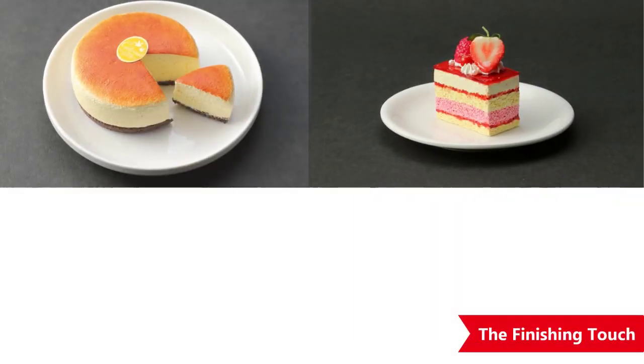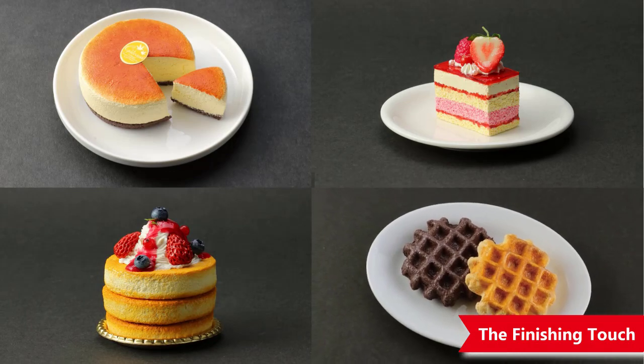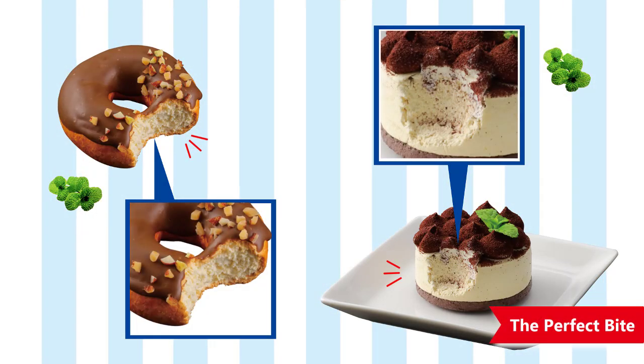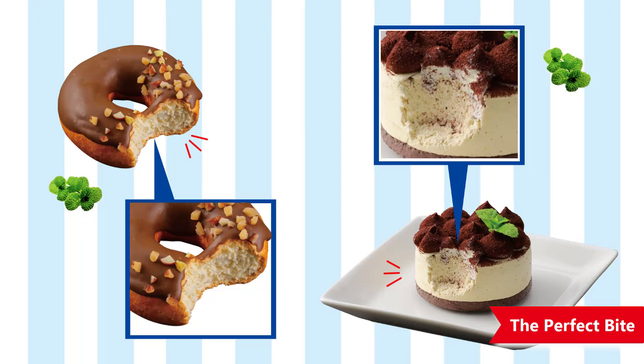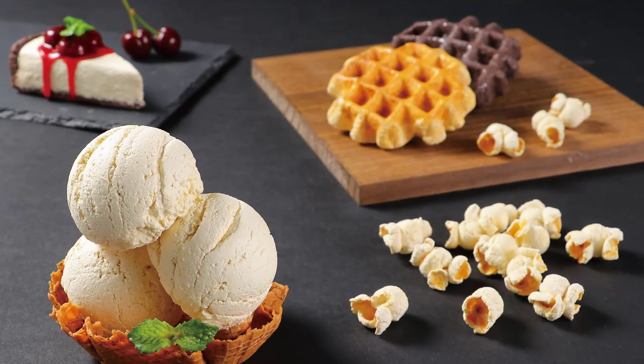Add the perfect finishing touch by setting your finished work in a cup or on a plate. Just cut Vanility to make the perfect bite. Make any idea as soon as it comes to you.